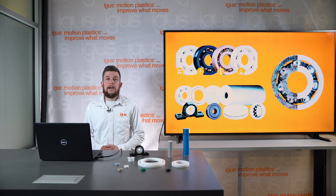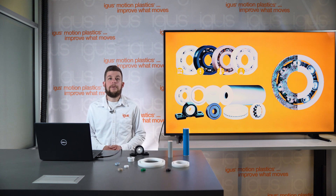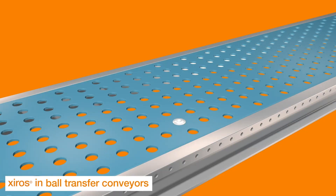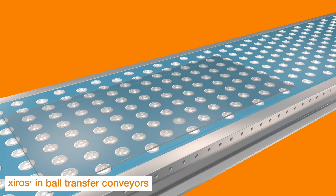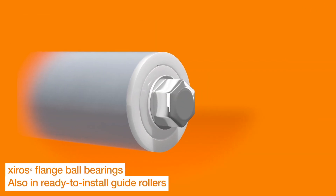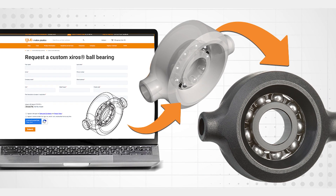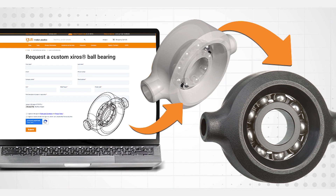Our catalog offers a wide range of industry standard ball bearings ready to ship from stock, along with other products like ball transfer units and made-to-length guide roller systems. But we know many of you will have needs for customization. Our injection molding capabilities and engineering teams can help you to reduce assembly, improve part functionality, and ultimately improve the lifetime of your project.